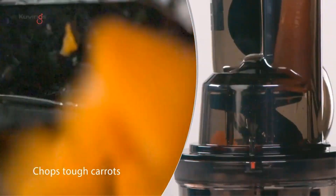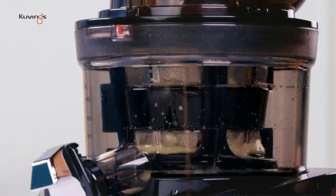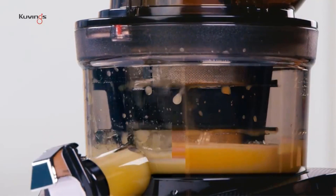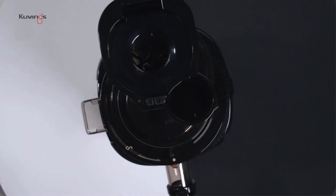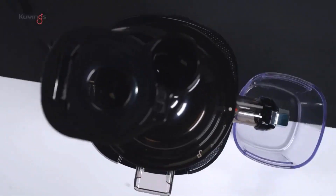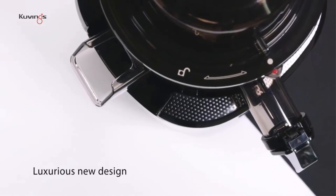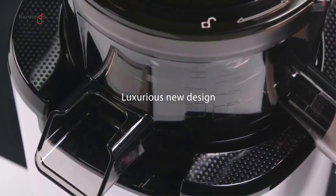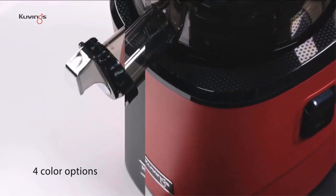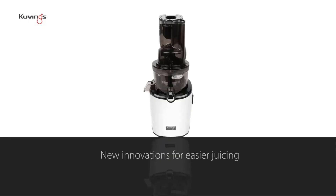You could get an inexpensive citrus juicer, but that limits your options to lemons, limes, oranges, and the like. There are also centrifugal juicers, which can extract the juice from just about anything by chopping it into tiny bits with a high-speed blade. But this heats up the juice, which can damage both nutrition and flavor. A cold-pressed juicer, aka a masticating juicer, is kind of the best of both worlds — it can make juice from all kinds of produce without sacrificing any freshness or taste.